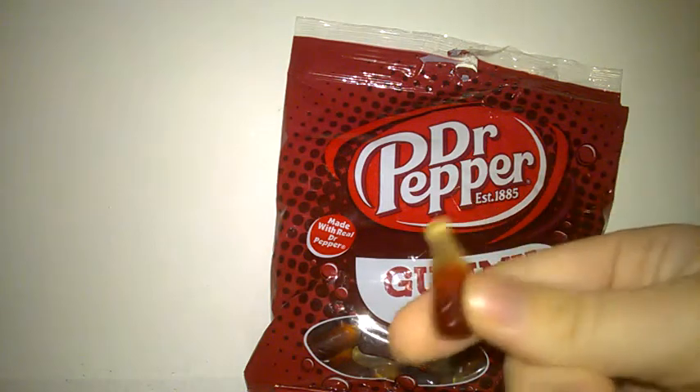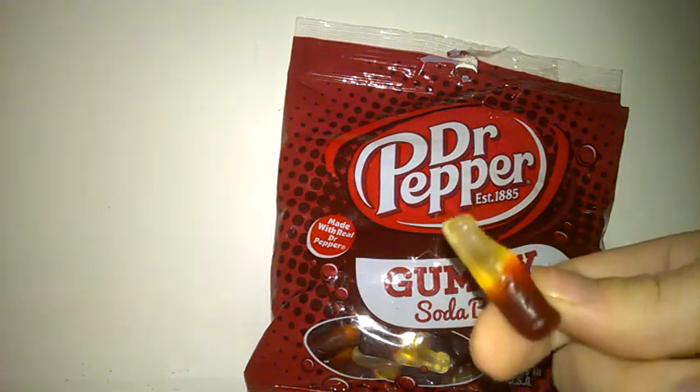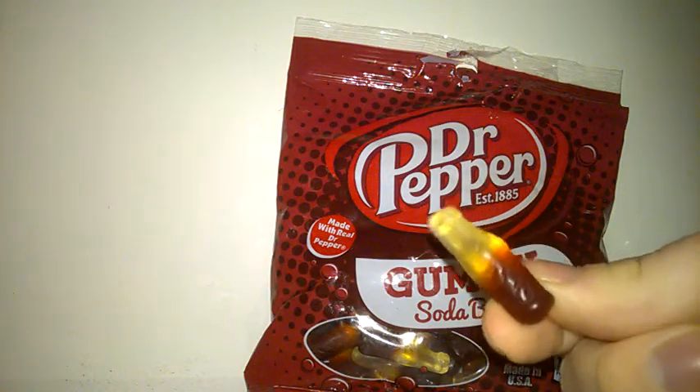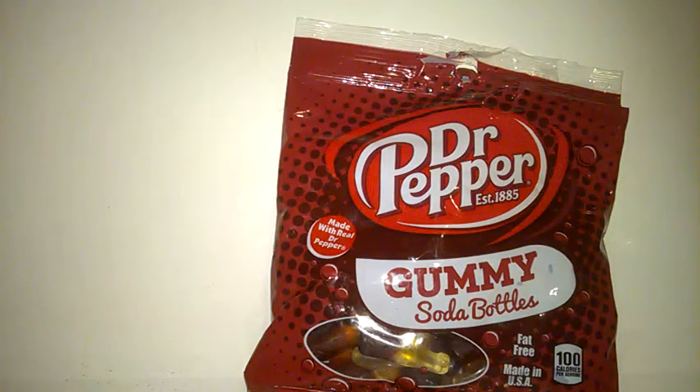With it being made with real Dr. Pepper, it's quite interesting. I'm sure you're all familiar with the Dr. Pepper taste — a very unique taste — that's what I'm hoping comes through. It just looks like a normal cola bottle. The smell of it is a slight — it's a bit similar to the twist, actually. It's kind of a very short, faint hint of Dr. Pepper, but it has a sort of rubbery taste to it, a bit like Play-Doh almost, which is not great. But I'm just going to try some now.